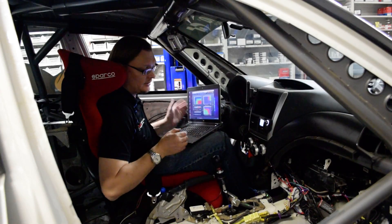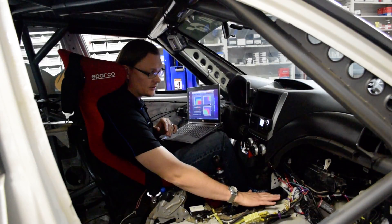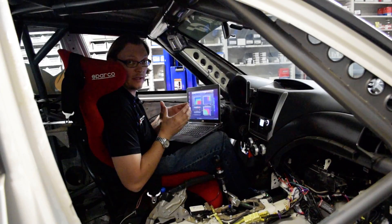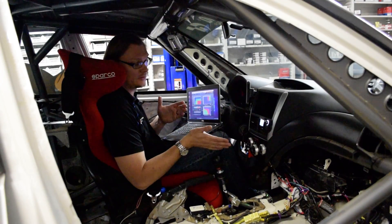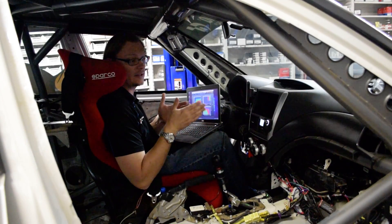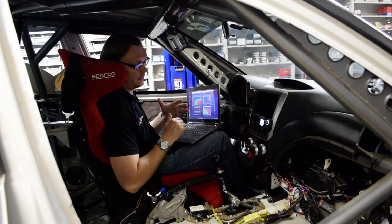We've installed our MAP DCCD controller here just on the transmission tunnel. Again, it's a fully self-contained unit. It has, I think, three accelerometers in it already. And there are three or four different orientations that you can do with the box so that it can actually read information correctly, and you can configure that when you plug in the computer.